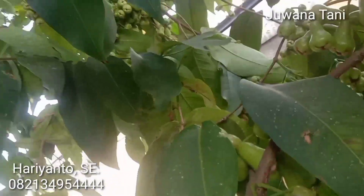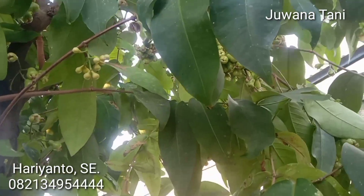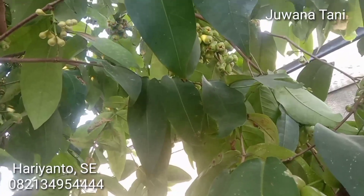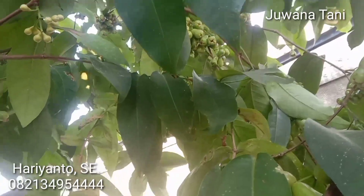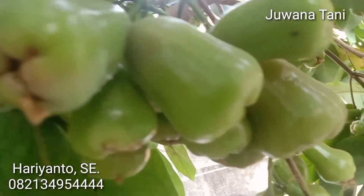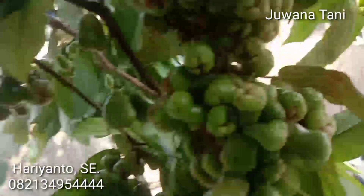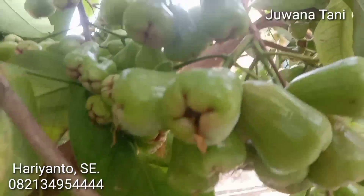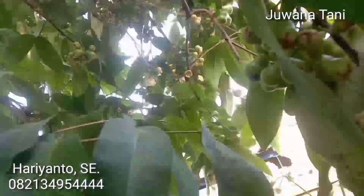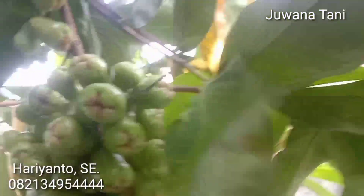Nah, menjawab komentar itu, ini Pemirsa saya mereporting tentang jambu lumut kayen ini, tanpa perawatan apa-apa, tidak disirami, tidak diapa-apakan, hanya ditanam begitu saja. Tapi buahnya ini hampir ribuan Pemirsa, sampai ke sana-sana ribuan jumlahnya. Luar biasa ini coba, gendel kayak gini Pemirsa.